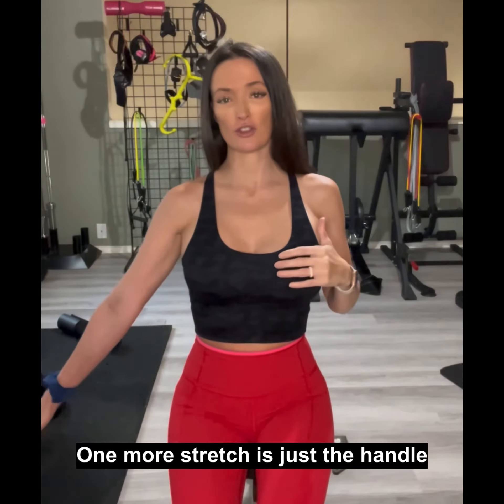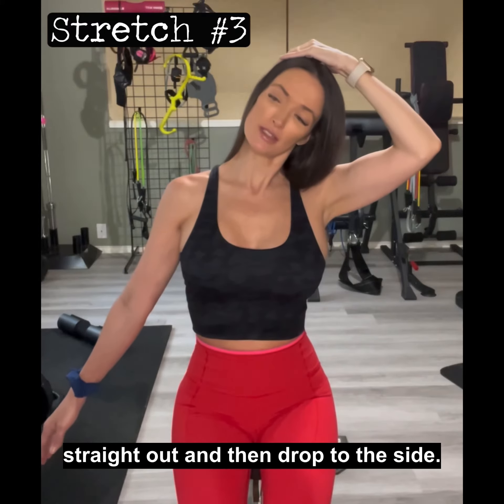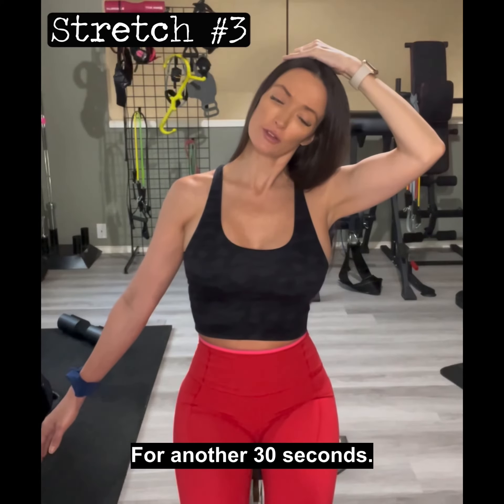One more stretch: hand is straight out, then drop to the side for another 30 seconds.